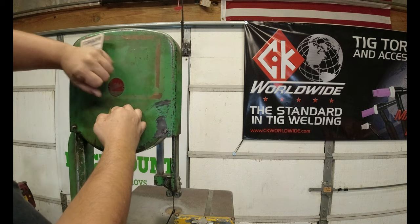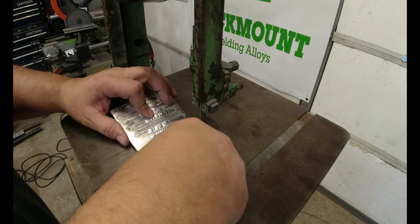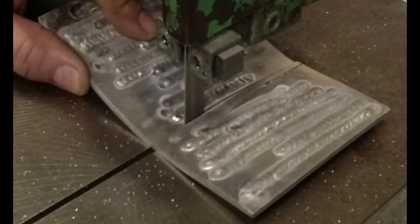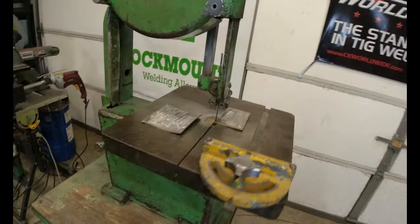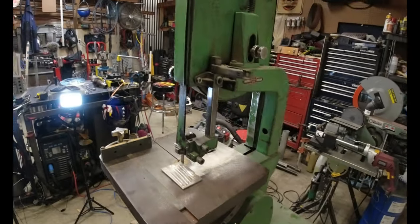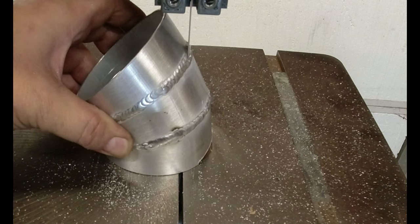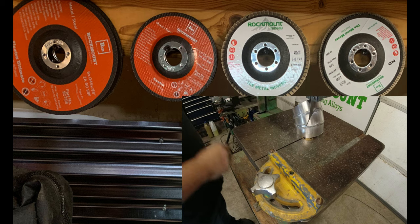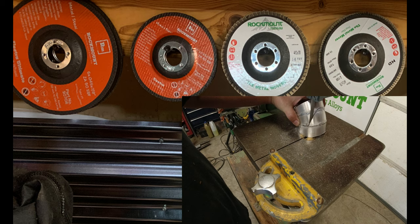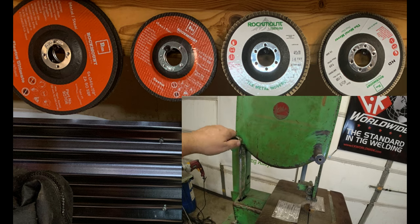I don't think I'll be needing these anymore. There are some minor things that it still needs, but for a couple hundred dollars at auction, I don't think it's all too bad. If you want to see some of the things we build in this shop, I'll see you in the next video. Thank you.